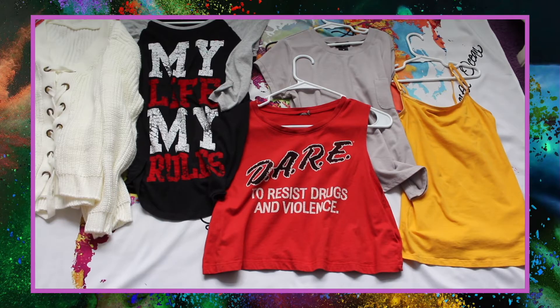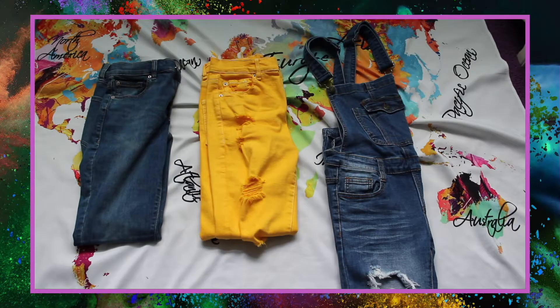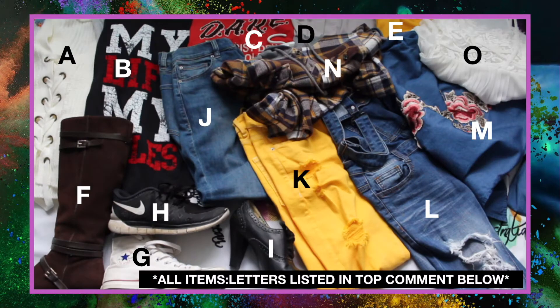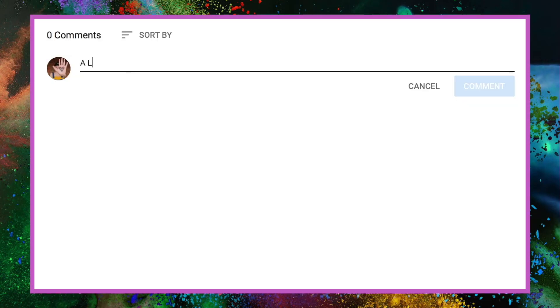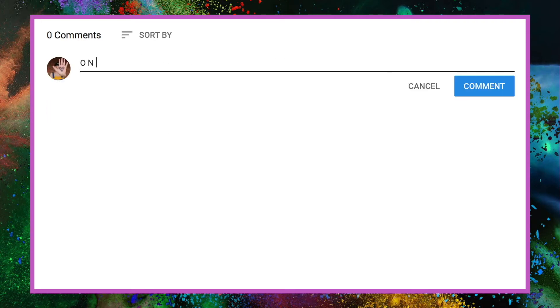You're going to choose from five shirts, four shoes, three pants, two jackets, and one romper, and comment the letters that go with them down below to put together an outfit for me to wear next week. Thank you so much for watching. I will see you next week. Bye!